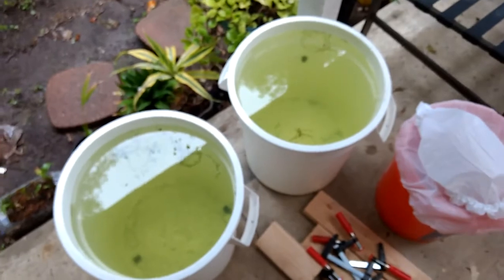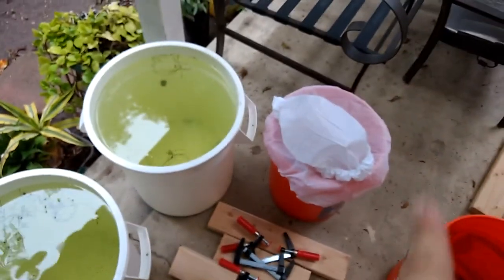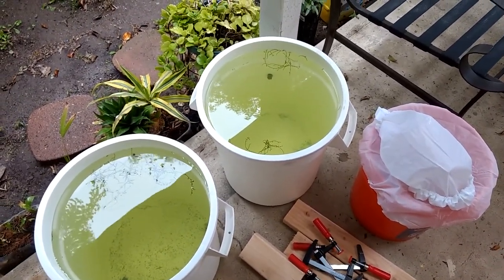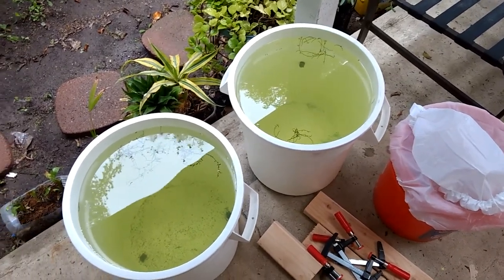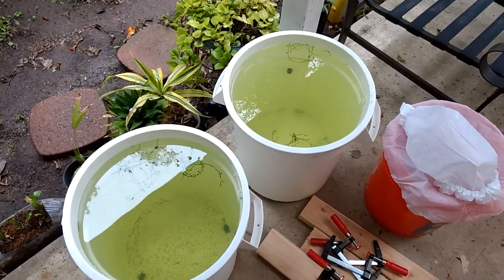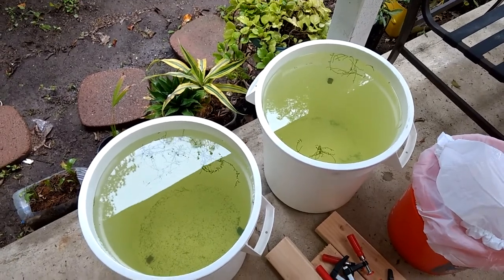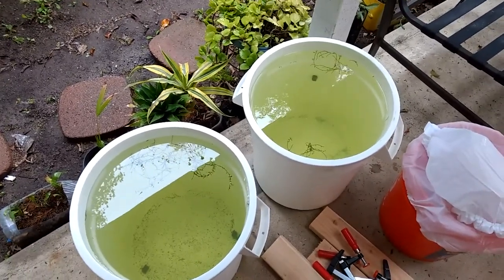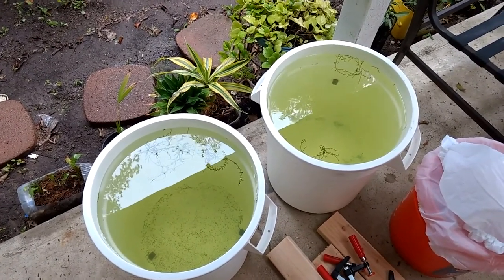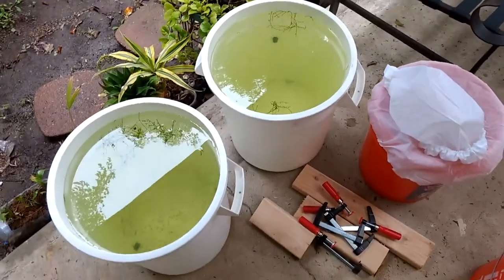I'll put links to the white buckets I got from Amazon as well as the light diffuser socks I use to cover them. It seems to work great and there shouldn't be any issues with oxygen exchange — I'm pretty sure enough oxygen gets through the socks. If you feel you need more oxygen, you can poke some small holes in them. The socks are primarily just to keep out debris and pests or insects that you don't want in the water.